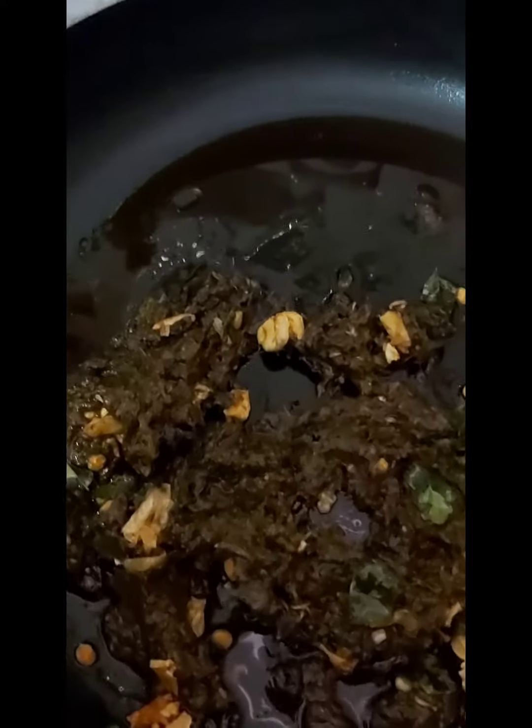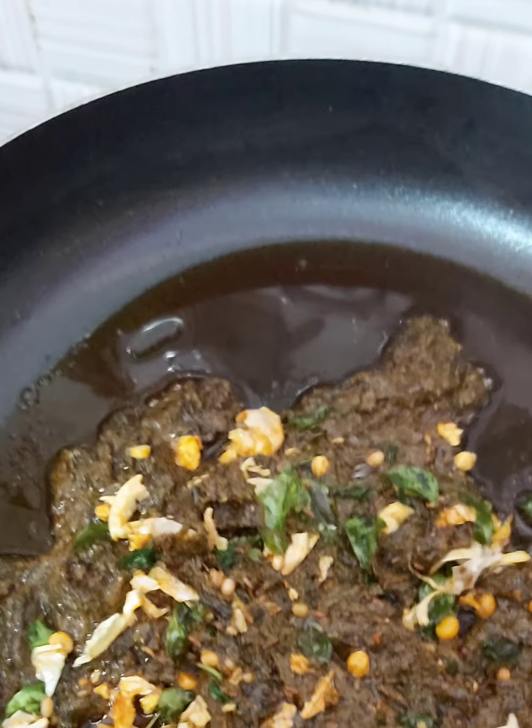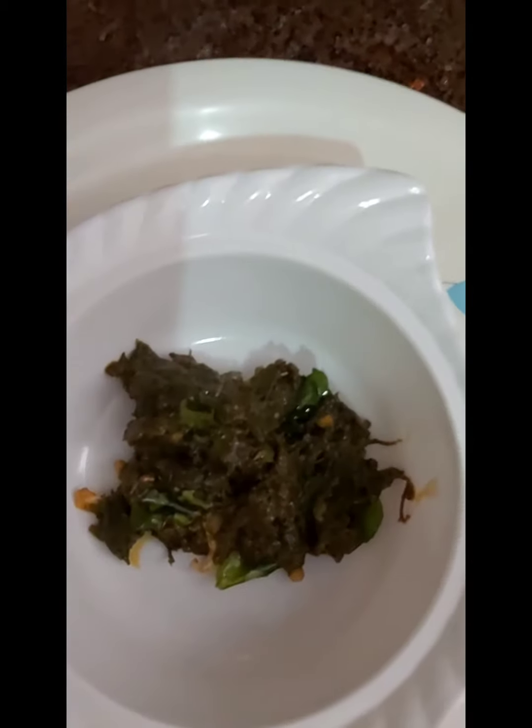I will put one spoon of oil in the pan. I will fry it in the pan.